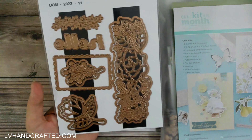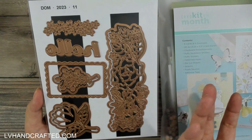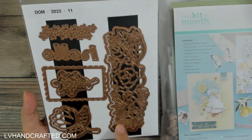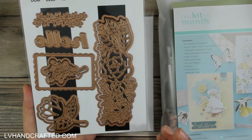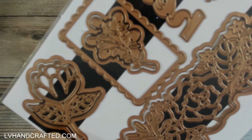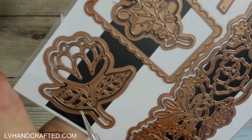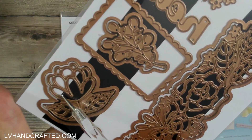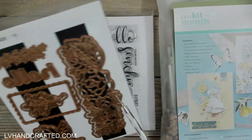I also have the small die of the month. There's a really lovely word die — it's all connected, so when you die-cut it, it all comes out in one piece, which makes placement easy. Then there are these really neat floral dies — I've heard them described in other brands as skeleton dies. It's basically the outline you get. For example, all the open areas do die-cut inside, so that piece drops out completely, allowing you to do die-cut inlaying in multiple colors.